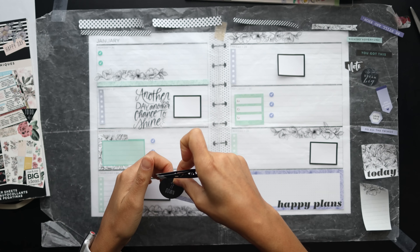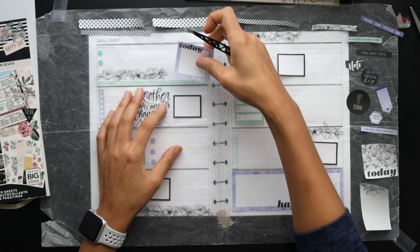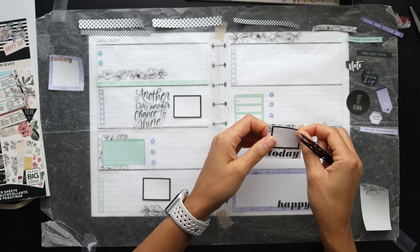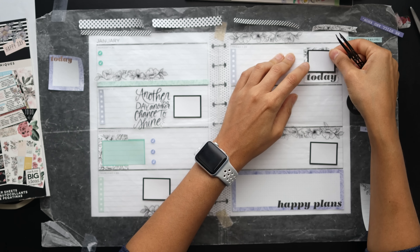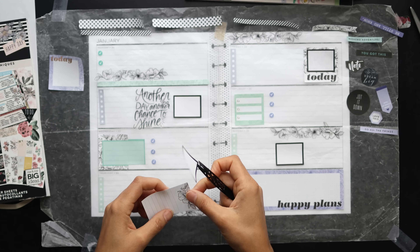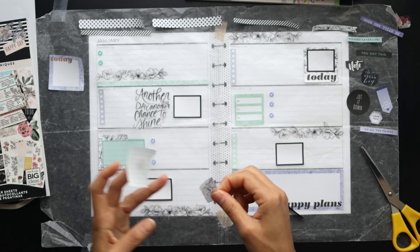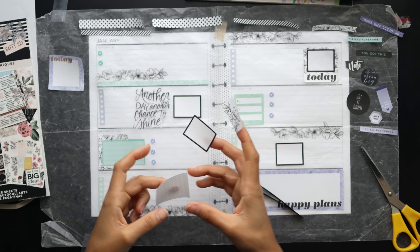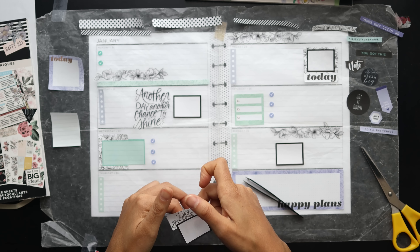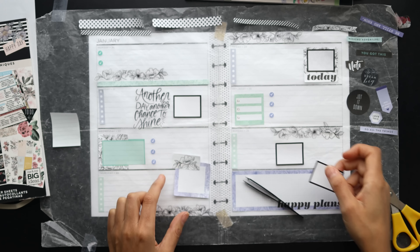For my horizontal spreads, I look for three individual things. First is decor — what's going to be the pretty part of the spread that brings me joy? If it's a color scheme like a rainbow theme, you want stickers in certain colors that work together. If it's more decor-related, like you see me pulling florals here, the florals are the basis of the theme.